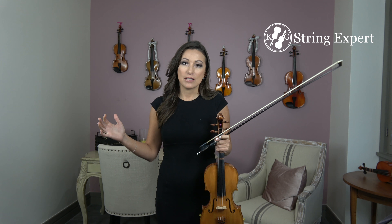So let's play through this again. We're going to go at a medium pace and we're going to use a very small bow.